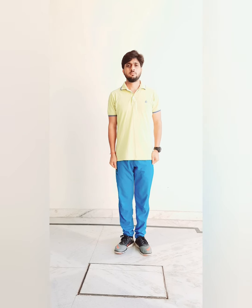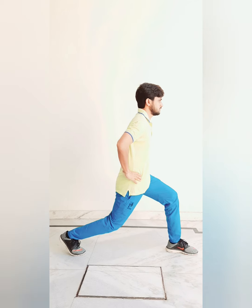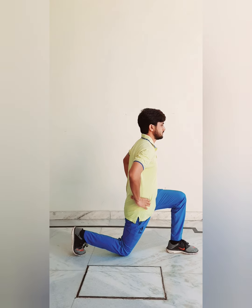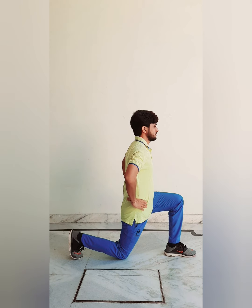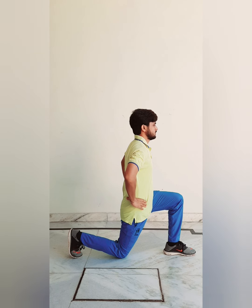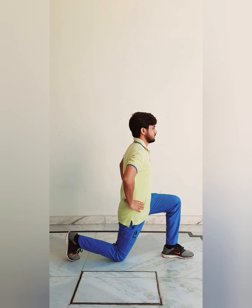Count four — come back to attention position. Count five — with a jump, feet apart, place your hands on your waist, look straight. Count six — turn left side, make a 90-degree angle by left leg and touch the earth by right knee, look left side. Count seven — same as count number five. Count eight — come back to attention position.